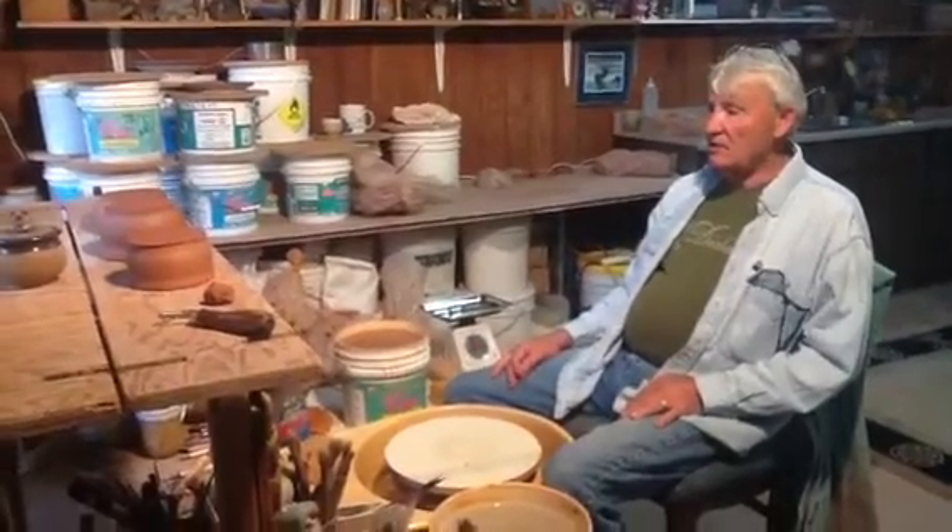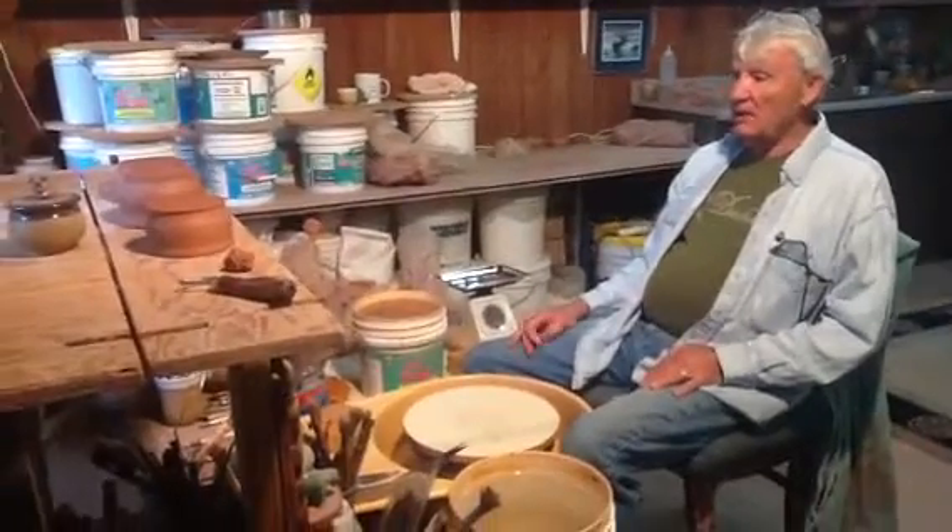And then I have another student that's an old student of mine that needs a little brush-up on skills, and we'll work on some glazes together. And after that, I'll begin throwing for the winter. Nice. This will be really exciting.